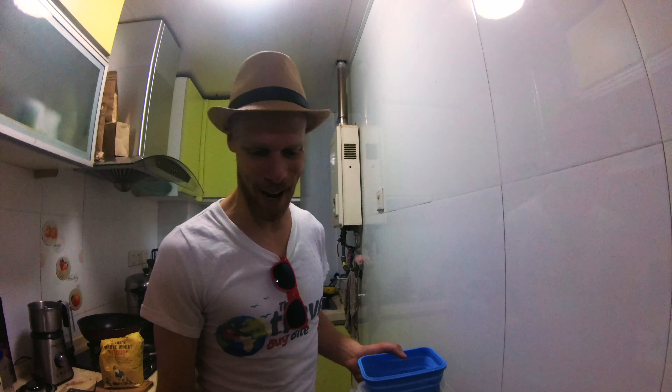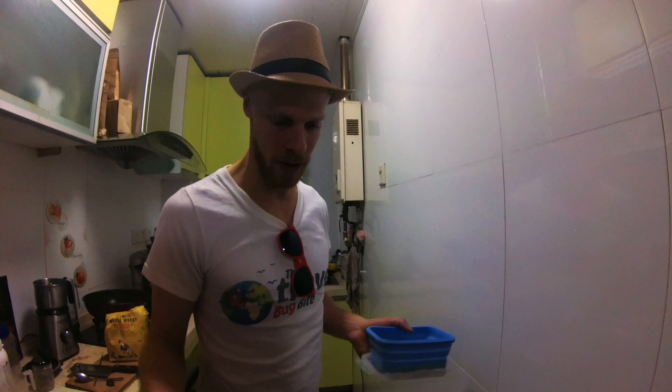All right, finally the moment of truth. We have this many worms after all our efforts — that's how many worms we have left that aren't either set free, as you saw earlier, or turned into pupae, turned into beetles. And we're going to put them in the freezer because we're going away for a week, and when we come back we will cook them.